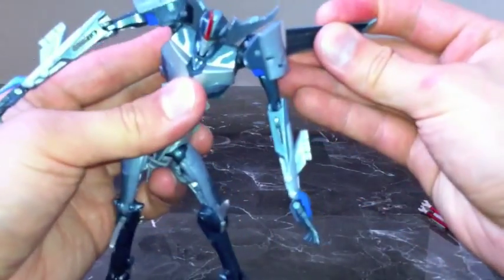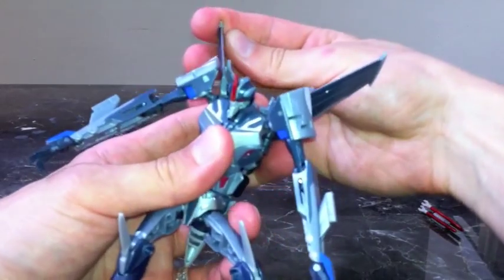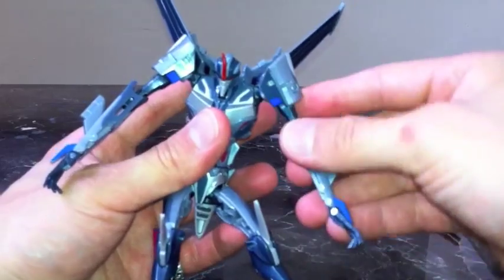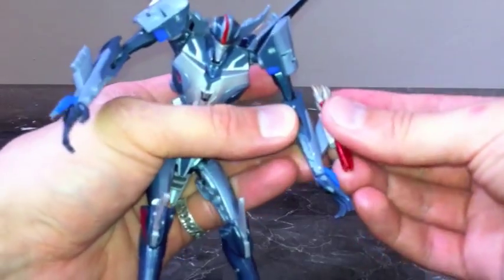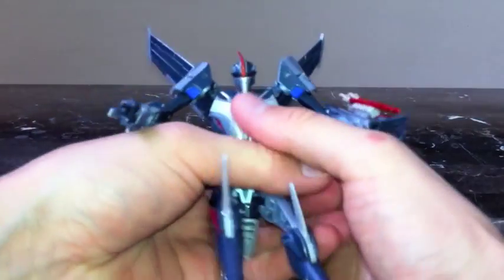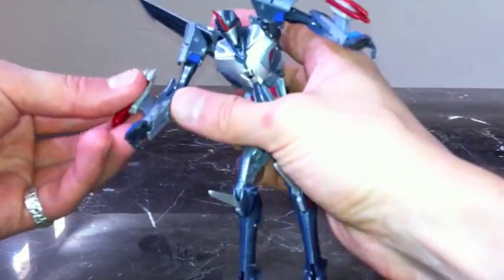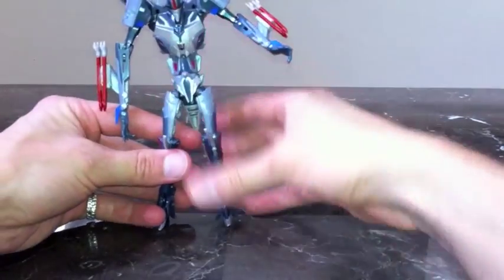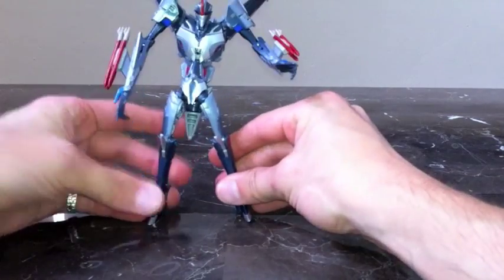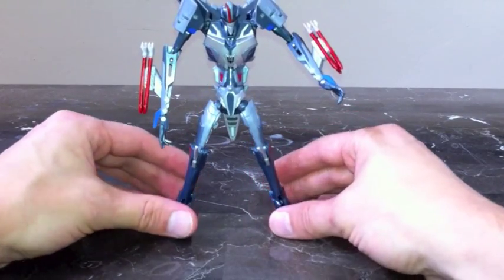Get his wings in, angle and tilt those up. Then take his missiles and attach them right on there — one missile there. In the show his missile cluster has one missile; on the figure design he's got cluster missiles — three of them. And there is menacing Starscream in his robot mode.